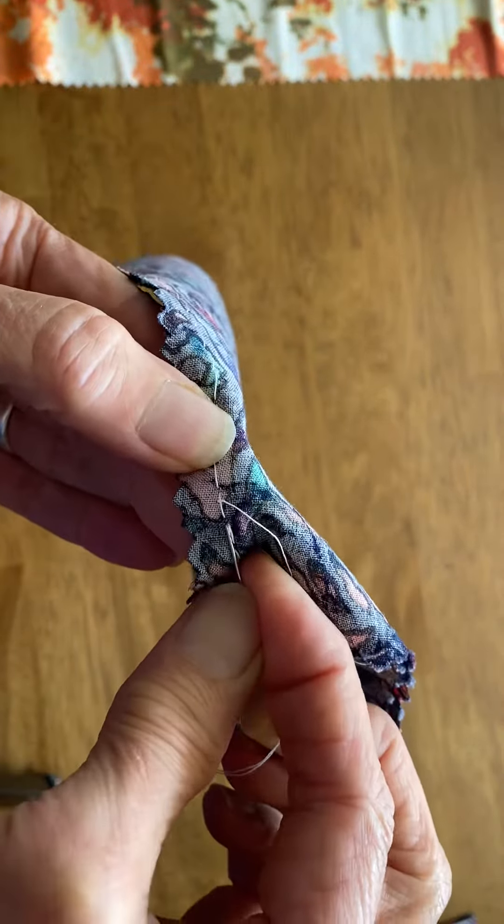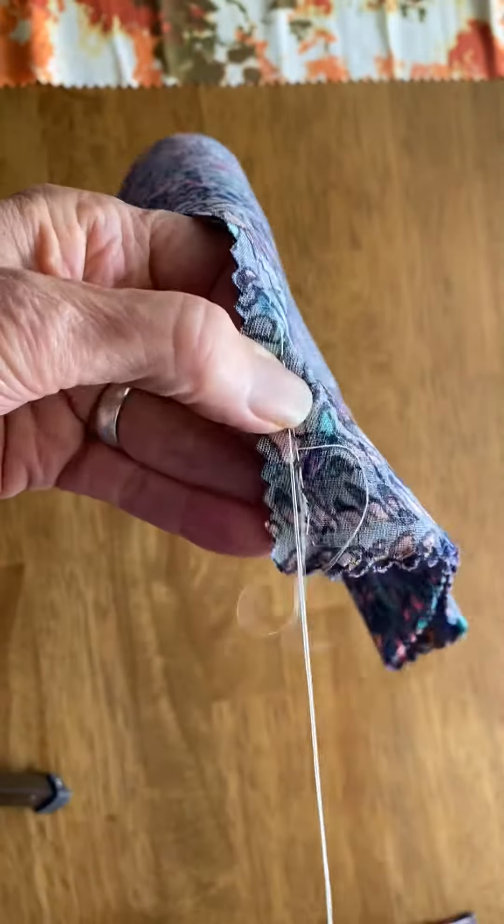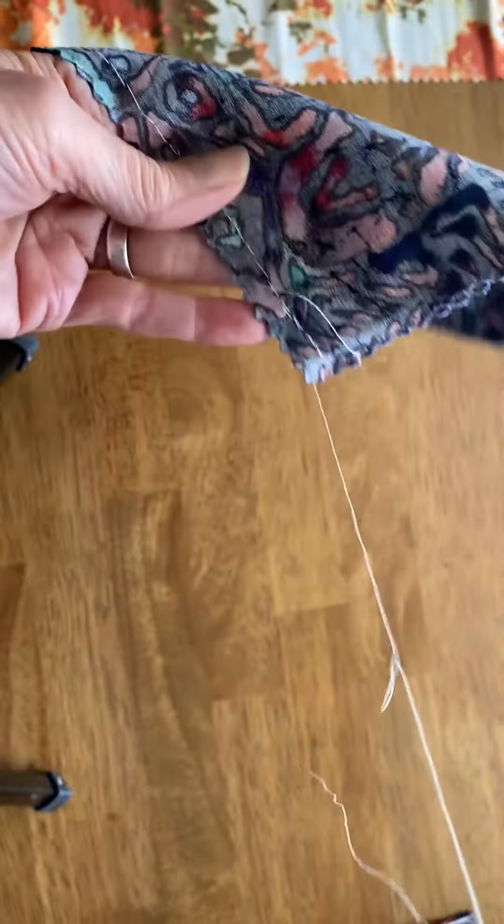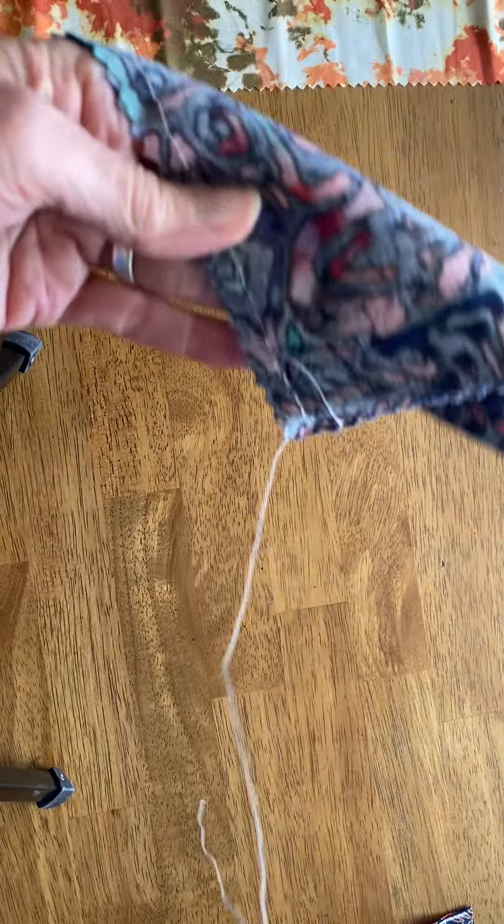I'm going to go all the way back to the other side. Whenever I'm running out of thread, I just pull my needle and get a little bit more.